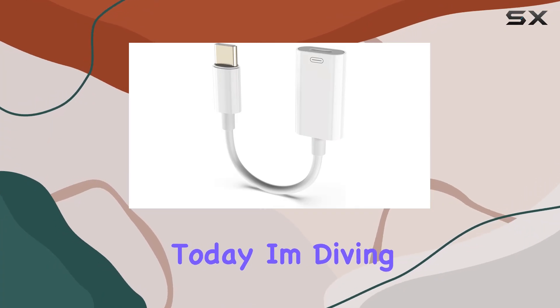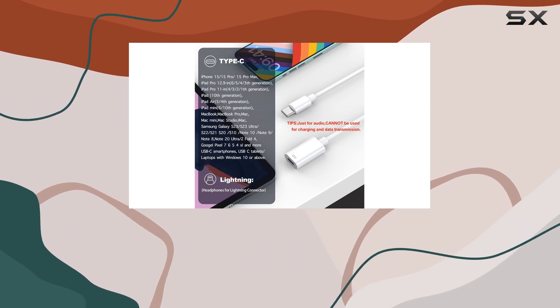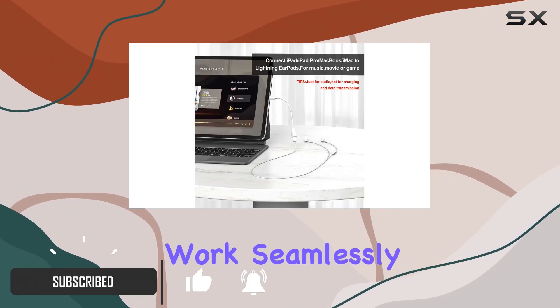Hey everyone, today I'm diving into the Meaboy USB-C male to Lightning female audio adapter. This little gadget does exactly what it promises — it converts your Lightning EarPods or other MFi earphones with a Lightning connector to work seamlessly with USB-C devices.